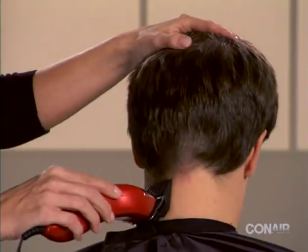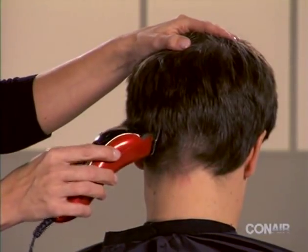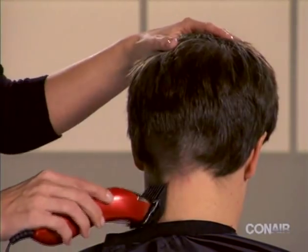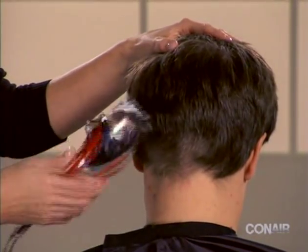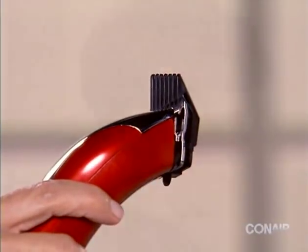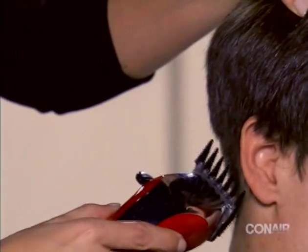Continue trimming the hair using this scooping motion around the back of the head. To trim the hair around the ears, start by attaching the right ear attachment and slide the clipper from the back to the front of the hairline while applying even pressure.